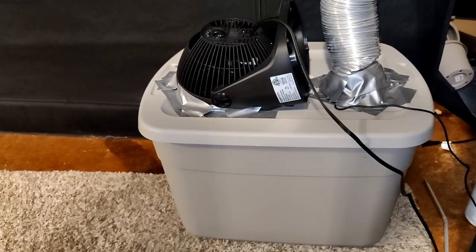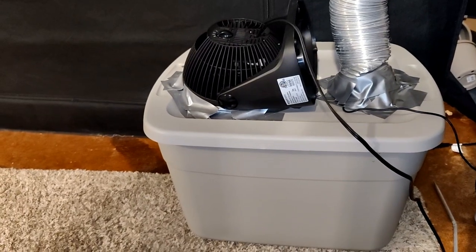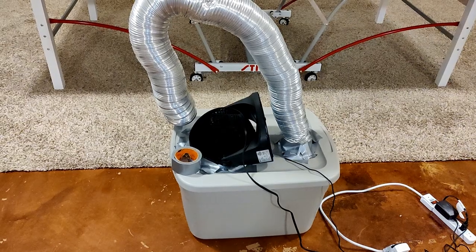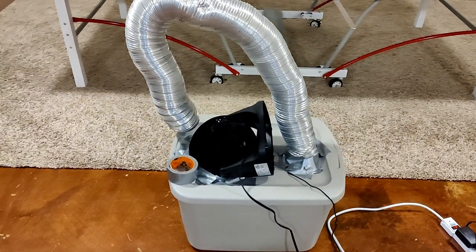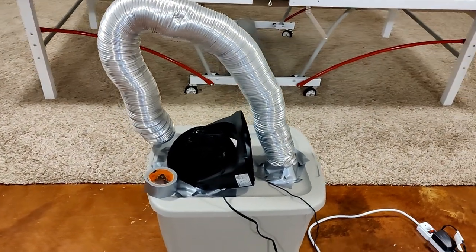Today I will show you how to build an evaporative cooler so you can keep your intermediate to highland Nepenthes nice and cold at night. Let's take a look at how to build an evaporative cooler to cool your grow tent.